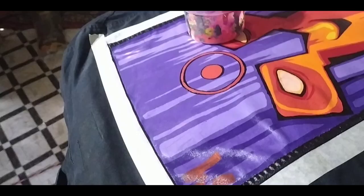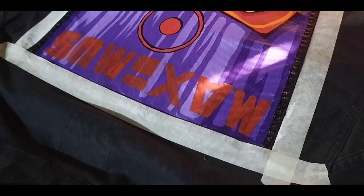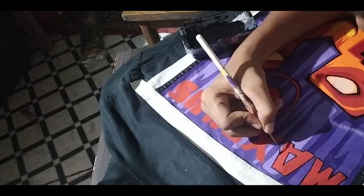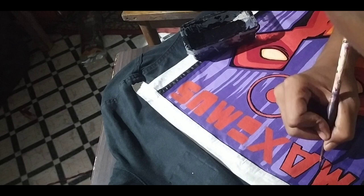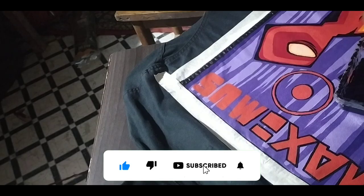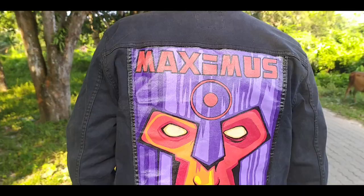So this video is coming to an end. To conclude this project, I decided to write the name of the character from which this artwork is inspired by. I think in the end, it gave a very cool look. So if you like this video, do consider leaving a like and subscribing to my channel. With that said, enjoy the reveal! Thank you.